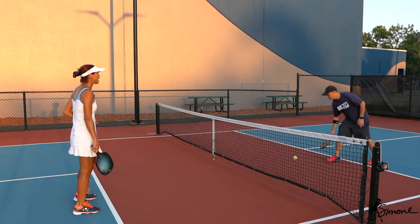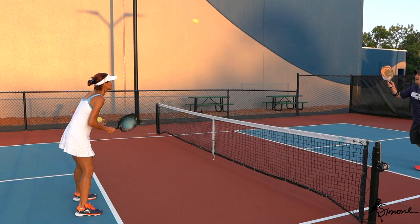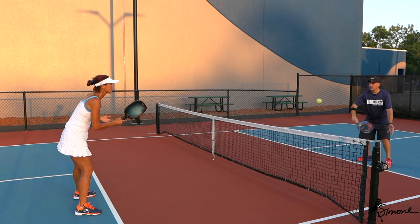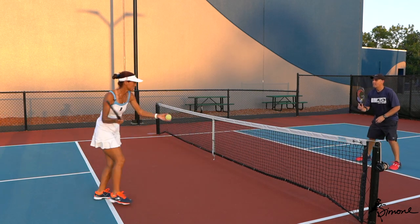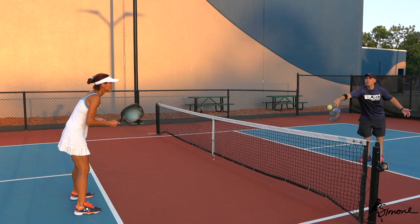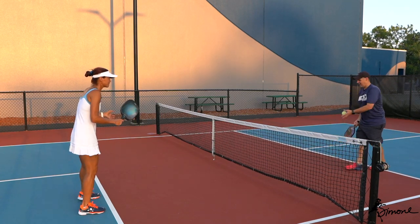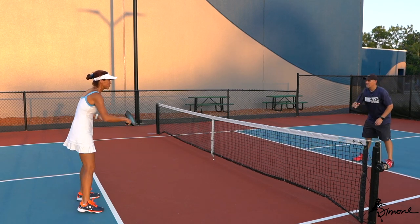Now we're going to do it the other way around — you're going to hit it twice and I'm going to hit it once. Catch out in front. Try not to open up your body — just keep everything out in front. Catch and send. So I'm hitting it once, you're hitting it twice. Keep that body open, out in front. It's a lot harder than it looks, but it's really about keeping that contact point out in front.